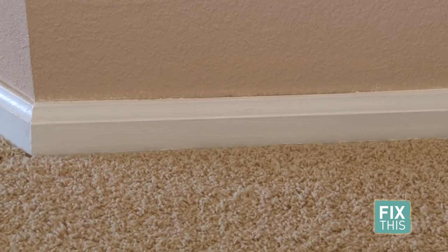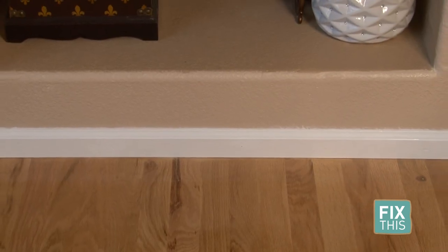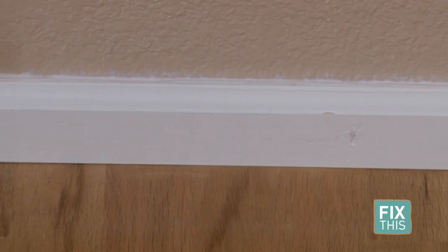So the difference between the two, in my opinion, is that when you paint it directly on the wall, it looks good but not quite as great as if you just take it out, do the work off-site, and put it back in — that way it looks a little more like brand new baseboards. But if you don't have the equipment or the time, you can just paint it directly on the wall and still get a fantastic look. If you'd like more information, go to 9news.com/fixthis.